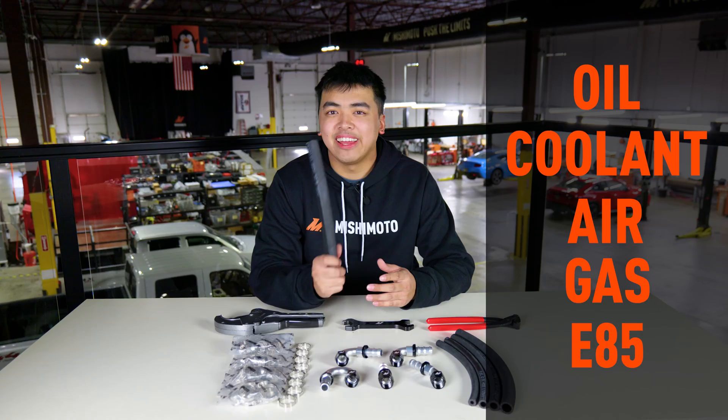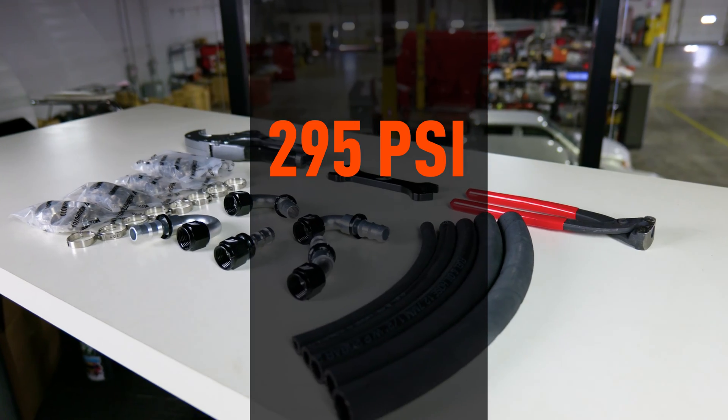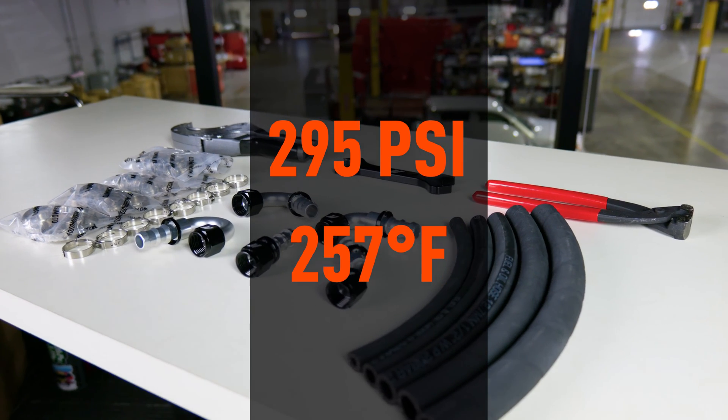They are compatible with oil, coolant, air, gas, and even E85, and they're also rated to handle 295 PSI and temps as high as 257 degrees Fahrenheit.